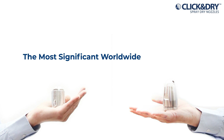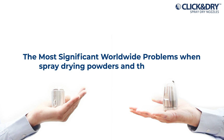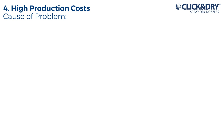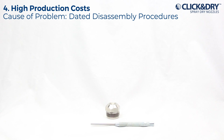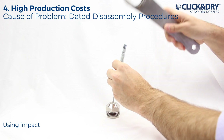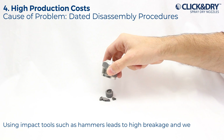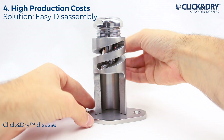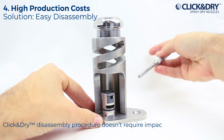The most significant worldwide problems when spray-drying powders — and the solutions. High production costs caused by difficult disassembly procedures: disassembling fake nozzles could be challenging, and using impact tools such as hammers leads to high breakage and wear part costs. Solution — easy disassembly: the click-and-dry disassembly procedure doesn't require impact tools.